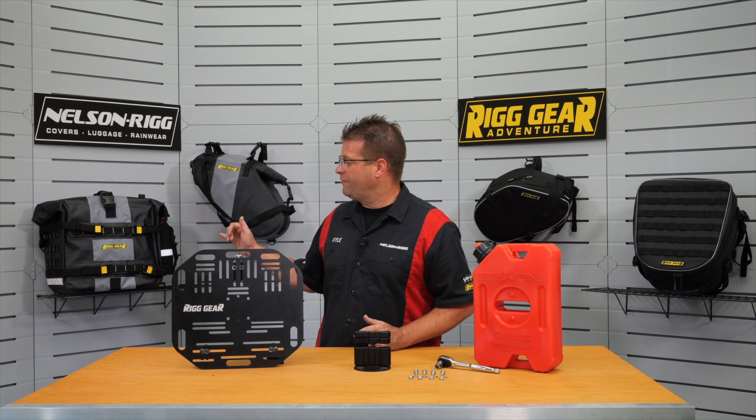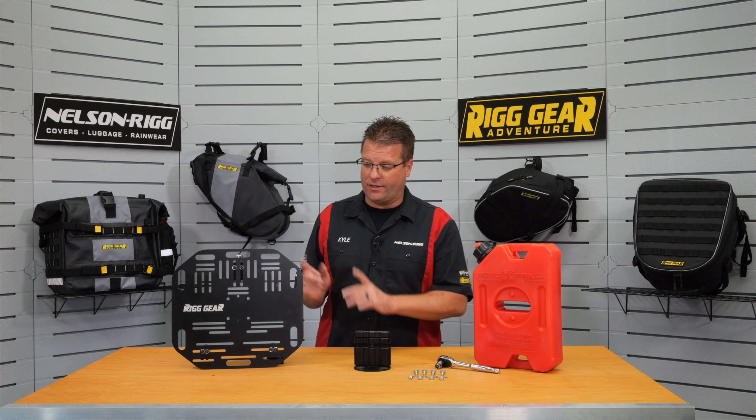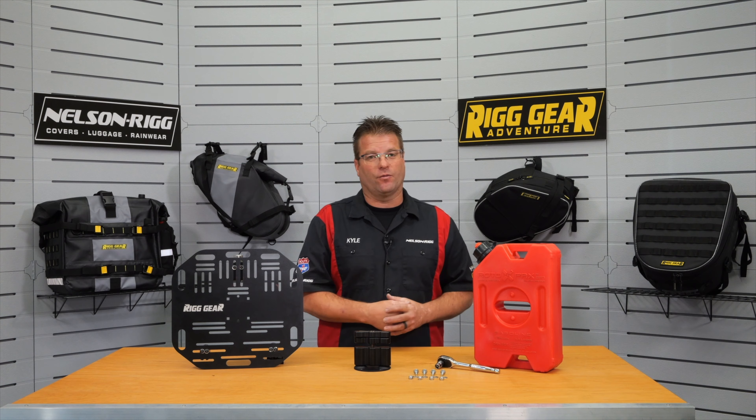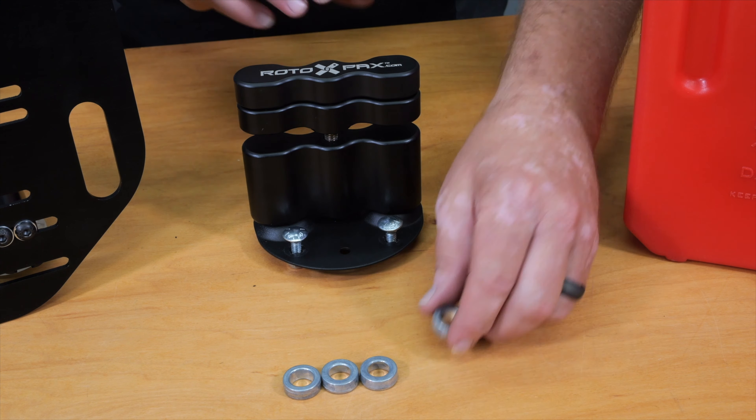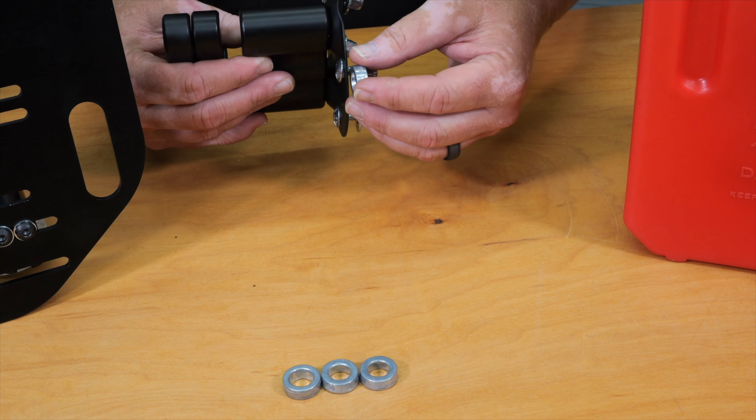If you're going to run our Rig Your Adventure Hurricane Sierra or Trails End saddlebags on this rack at the same time you're running the Rotopax, it does work great, but you're going to need to go to the hardware store and pick up four quarter-inch spacers.